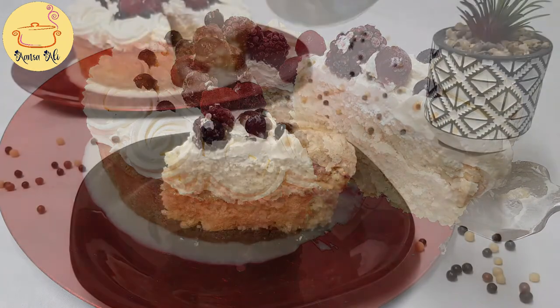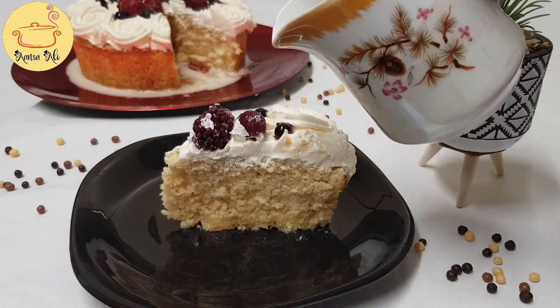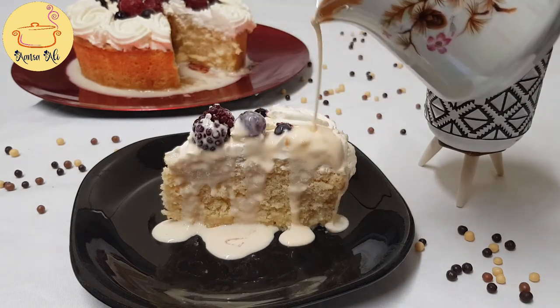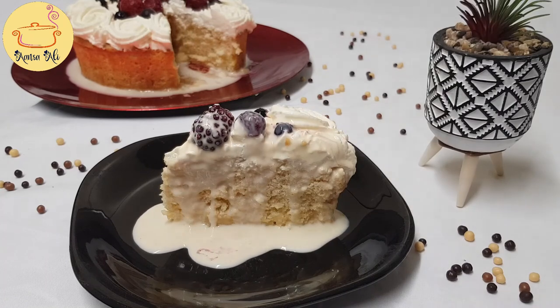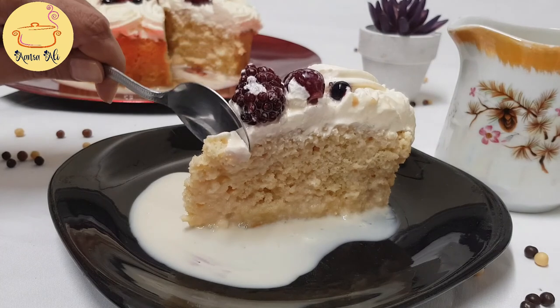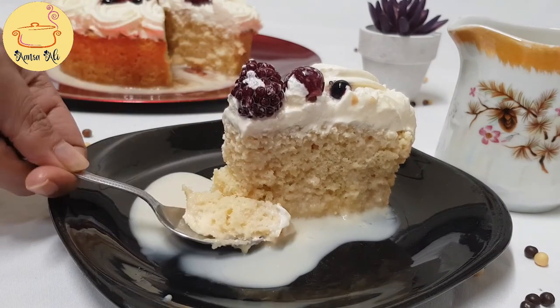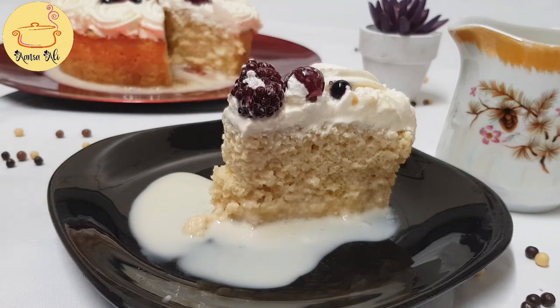The written recipe of this cake is in the description box — you can check it from there. There is also a link to my social handles, which you can open to follow me on Instagram or join my Facebook group if you want. Now check — this cake is really, really soft, fluffy, and moist, and it melts in your mouth.